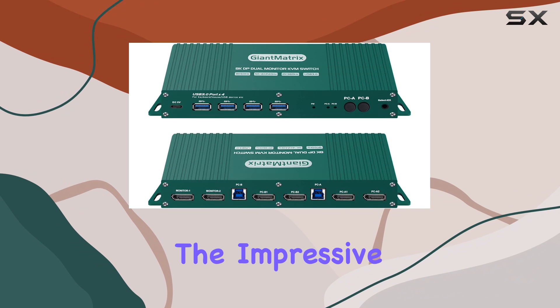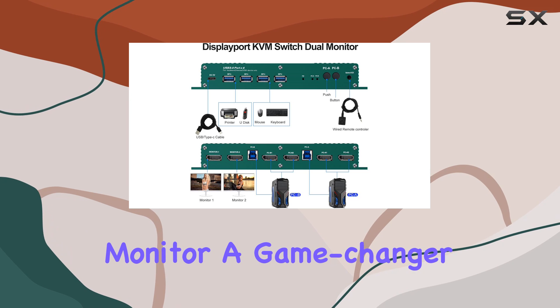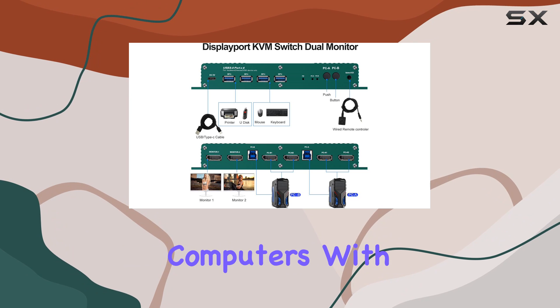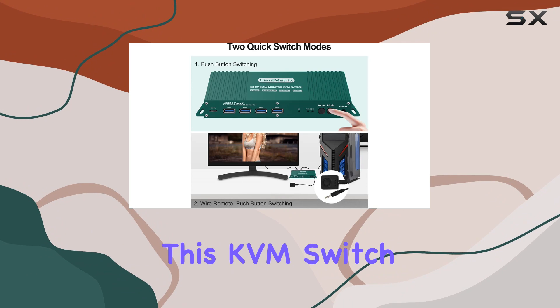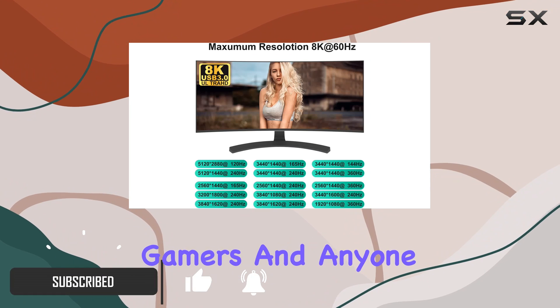Today we're diving into the impressive Giant Matrix DisplayPort KVM Switch Dual Monitor — a game changer for those needing to manage two computers with dual monitors. This KVM switch is perfect for IT specialists, gamers, and anyone working from home who needs to streamline their setup.